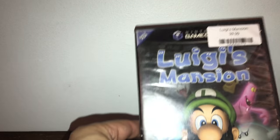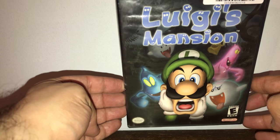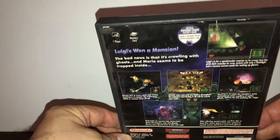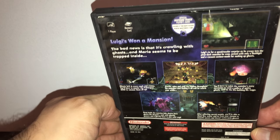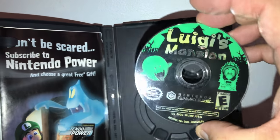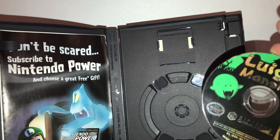We have Luigi's Mansion for the Nintendo GameCube — this is one I really wanted badly. It was part of my grail pickups that I want to have for the Nintendo GameCube, and I finally have it. Complete in box — there goes the disc, the disc looks awesome, it's in good condition, just a little smudge I could just wipe off.